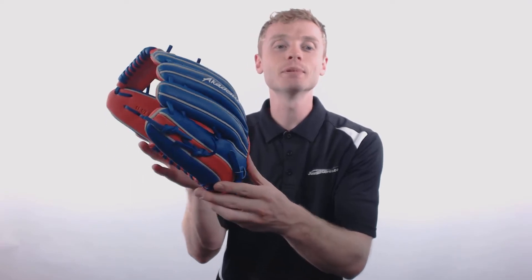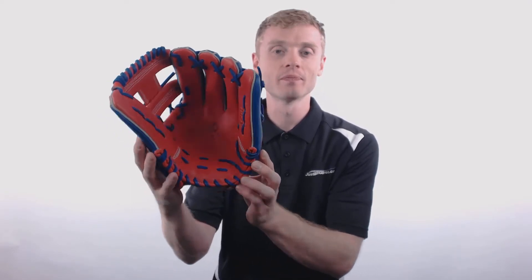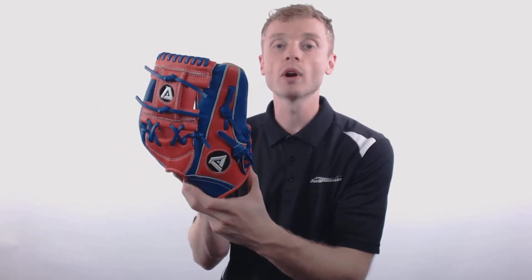Hey, how's it going? My name is John with JustBallGloves.com and this right here is an Academa Torino Baseball Glove. This model comes with a popular 11.5 inch size, a conventional open back with that Academa logo, and an iWeb, which makes this a great option for those infielders out there.